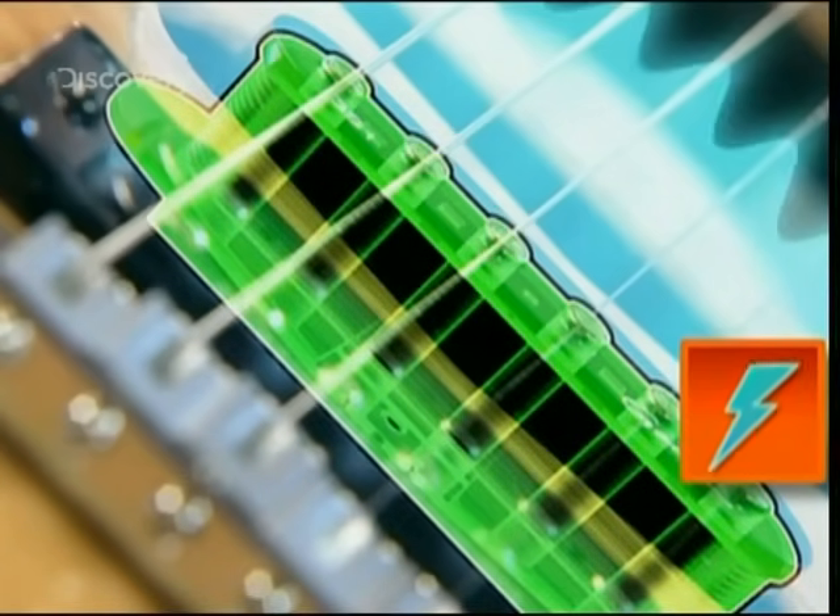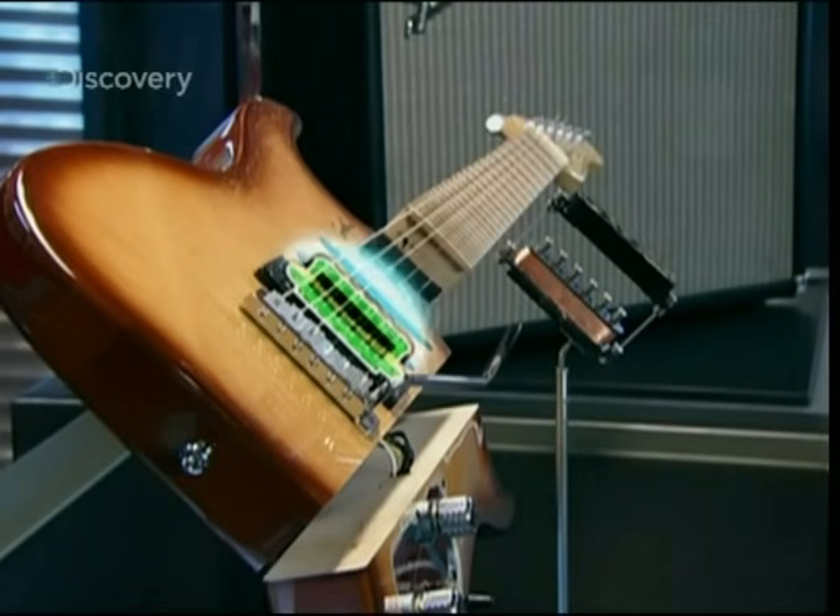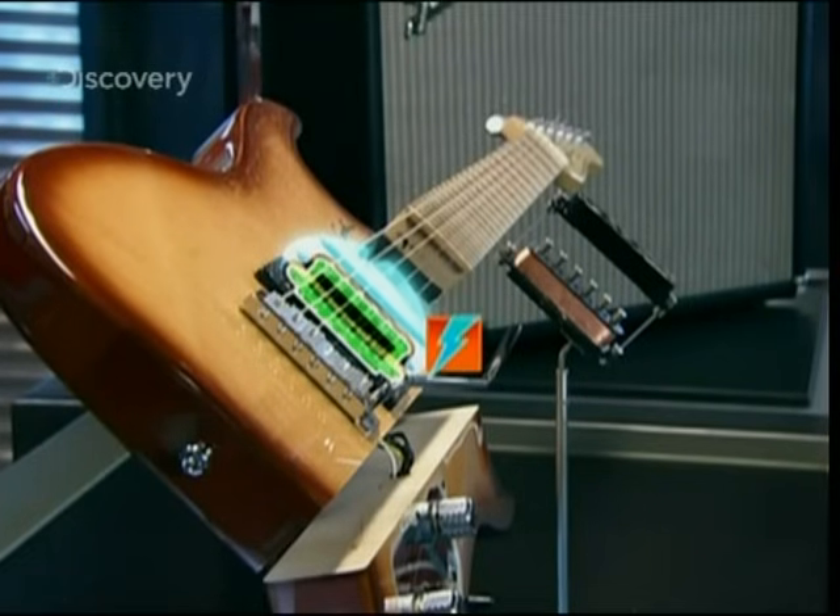The current fluctuates in keeping with the movement of the metal strings. So if you pluck the A-string, it vibrates at 440 cycles a second, or 440 hertz, and that will induce an electric current of the same frequency in the pick-up.